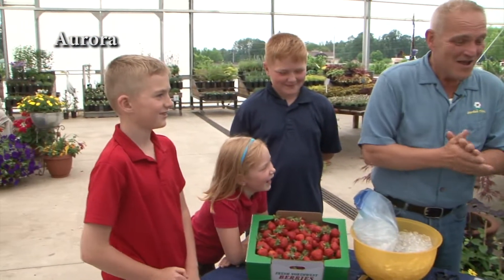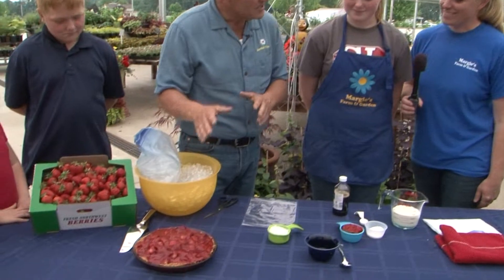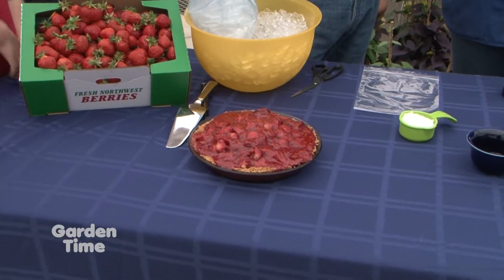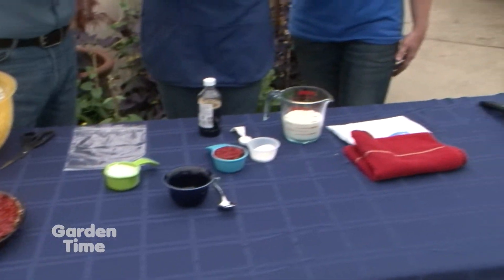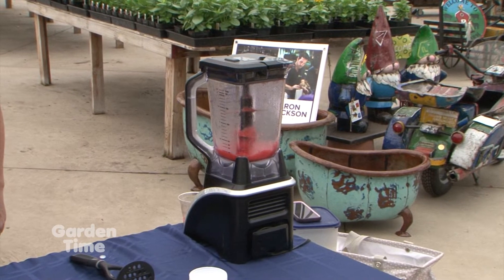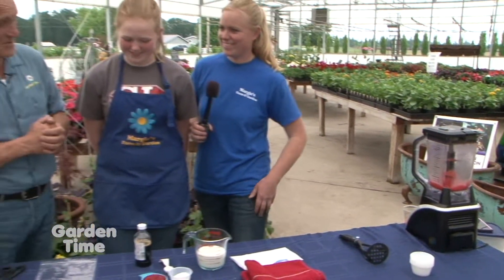I'm delighted to be out at Margie's Farm and Garden here with Margie and her entire family. So Margie, long ago we started with strawberry recipes — we did a wonderful pie years ago that became a really popular segment. Then last year you introduced freezing strawberries and making a daiquiri, which means you can use them for daiquiris year-round easily. So tell me, what are we doing with this recipe?